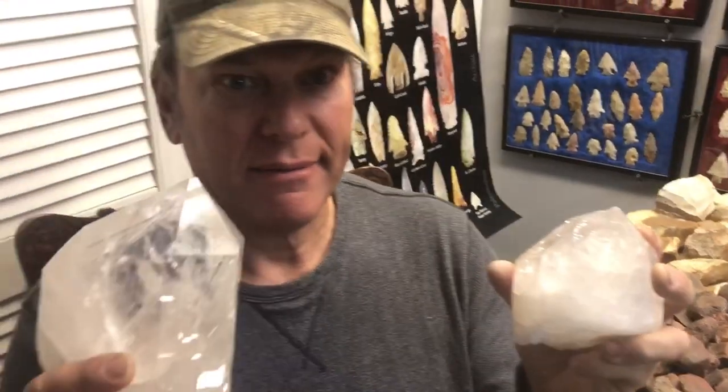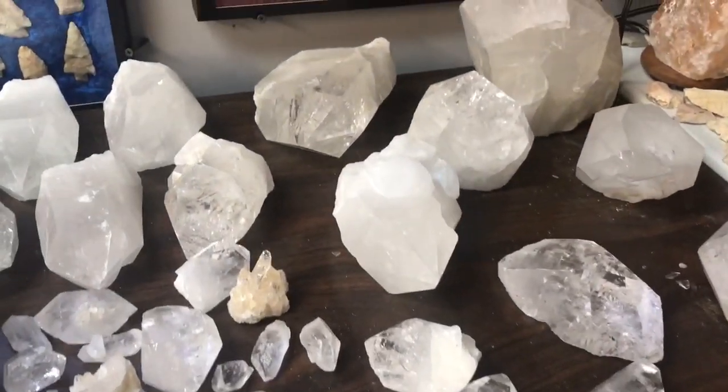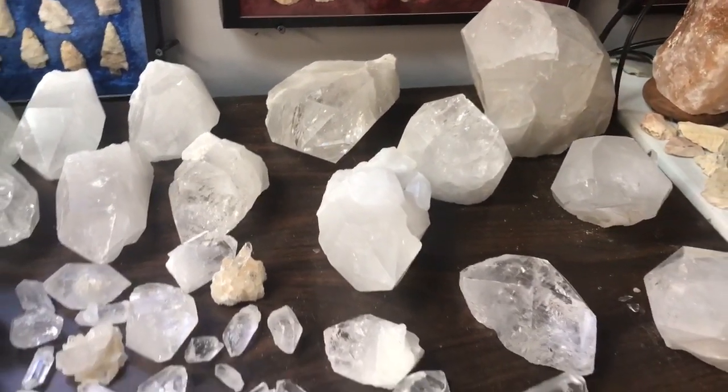Hey YouTubers, these are some crystals I got a long time ago. I'm going back to see what I can find. It took a lot of looking, but hopefully we find some on this mission. Be sure to watch to the end to see the things I make.